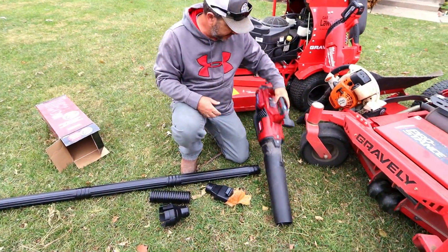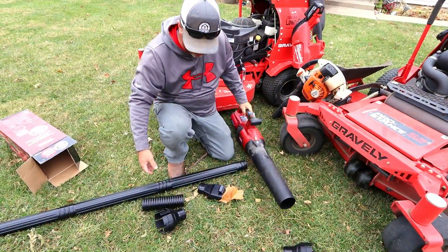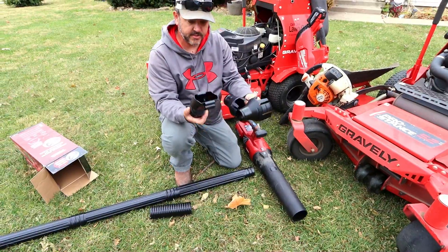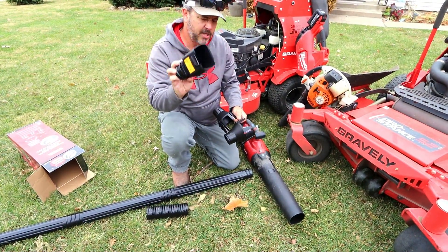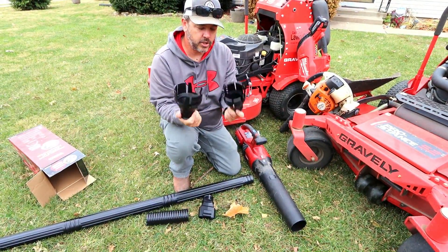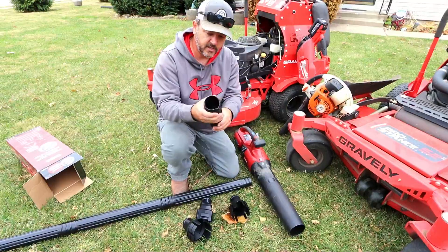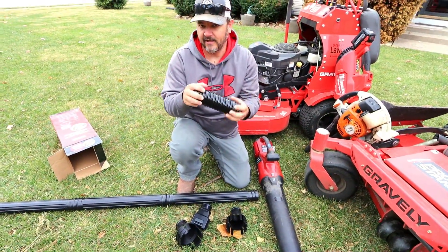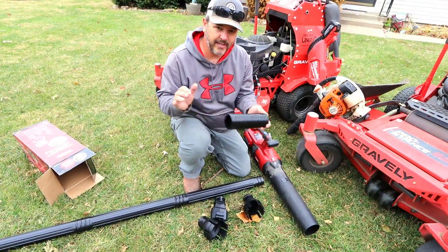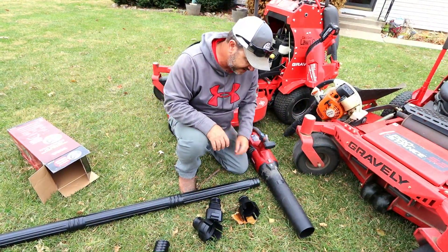We are going to start off with the Toro 60-volt FlexForce battery-operated blower. It does come with three different tips. This one's for a blower vac, and these two here specifically say that they are universal mounts. The flex tube right here — this is for if you need a flexible joint in any of these; you can put this flex joint in between there and you'll get a little bit of movement out of your shaft.